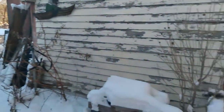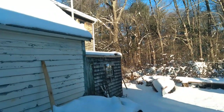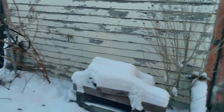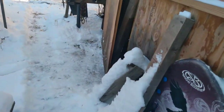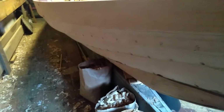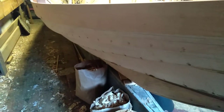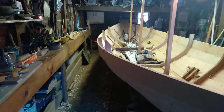You guys might be having a bit of deja vu. Looks kind of like when we started building this boat. It's definitely been a process. Let's see what's going on in the shop - make sure the stove hasn't set anything on fire out here. Looks like we're good. Has taken a bit of the chill off, though.